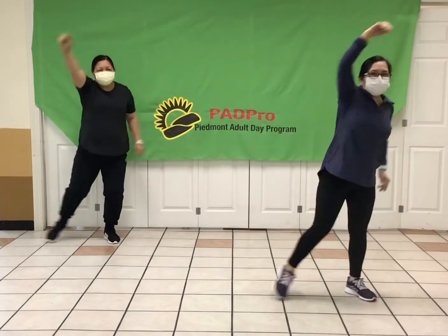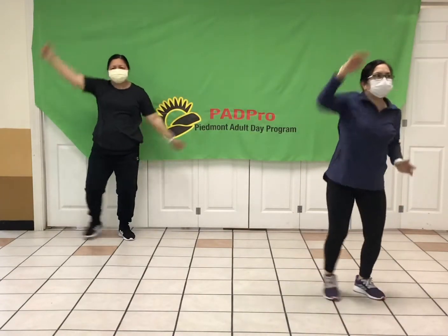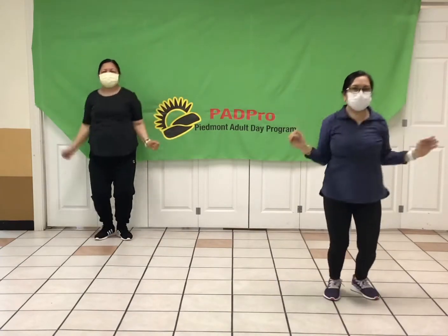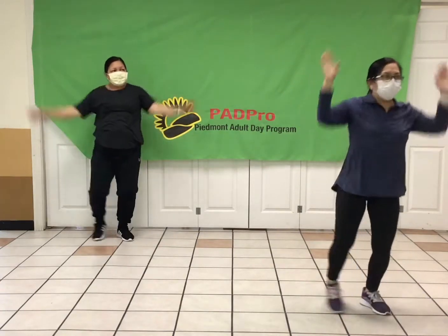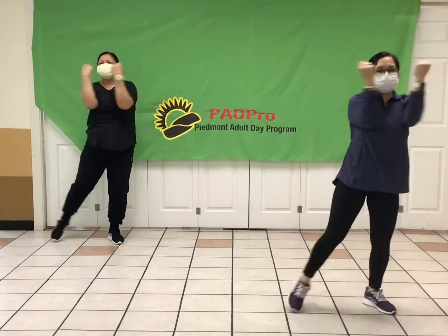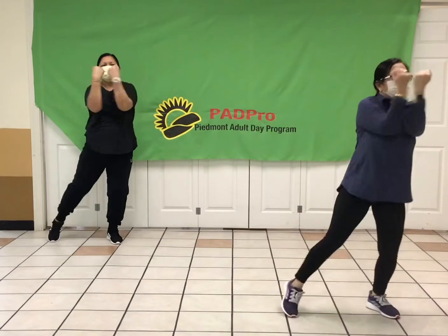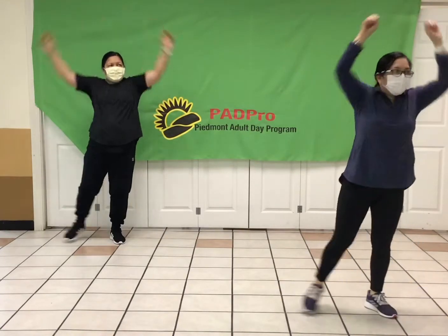Now bring it up. Take those arms up. Both arms, here we go — work those shoulders. Just getting started. Breathe. Now chest, squeeze it out in front. Push it out, one more time. Keep those arms nice and tight, and press.